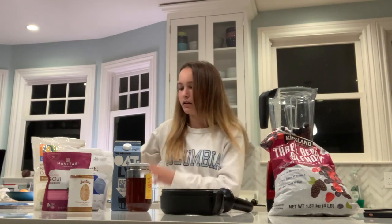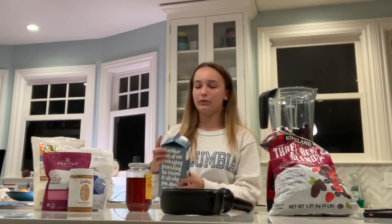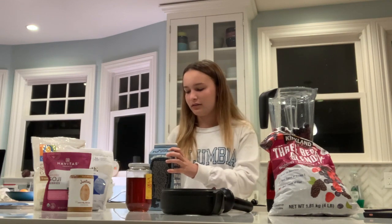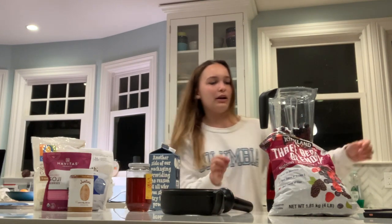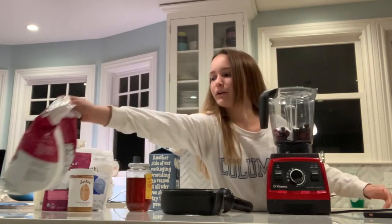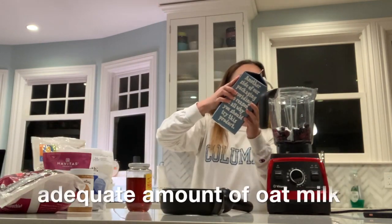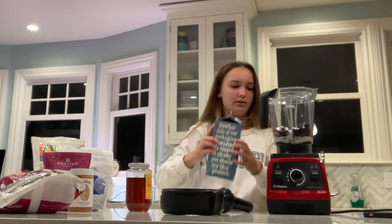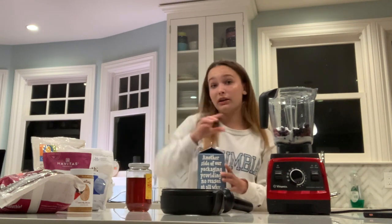Okay, and then I'm gonna take my oat milk and shake it up a little bit. The thing about frozen fruit is that it really will not blend without an adequate amount of liquid. So what you're gonna want to do is put a good amount of liquid in — not too much though, because it is a bowl and you want to have that nice thick bowl consistency.